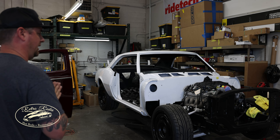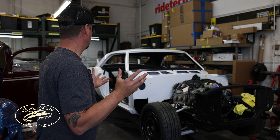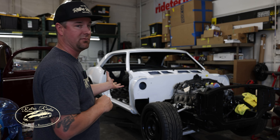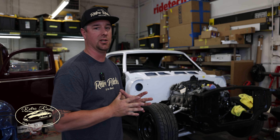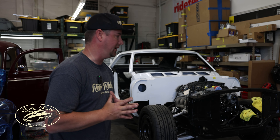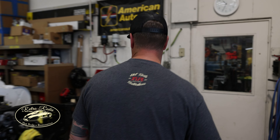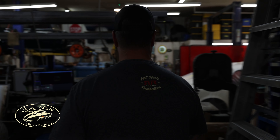Bush's Camaro here — 67 Camaro, LS swap. This was painted by Sheldon Sprout and came out good. This one is ready for wiring, AC, and all that stuff. We got some custom dash stuff for this as well — it's going to get kind of a modern interior in it. It's also running all Corvette suspension front and back, Art Morrison.